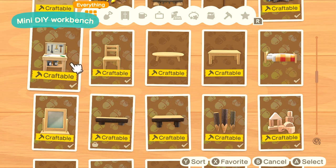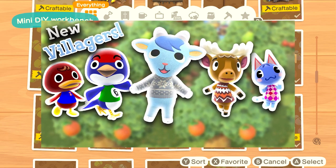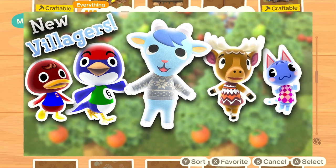First things first, you'll want to get more villagers to move to your island. If you want to figure out how to do that, I have a video already made on that. There'll be an iCard in the top right of your screen right now, or you can just click the link in the description.